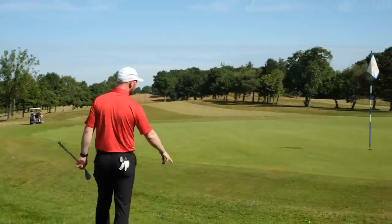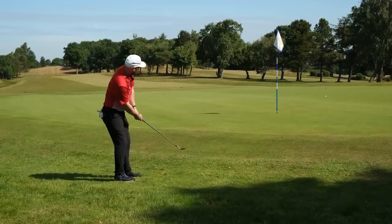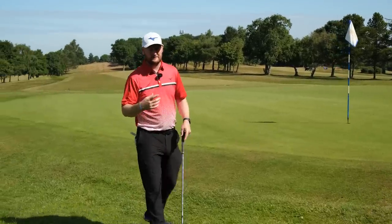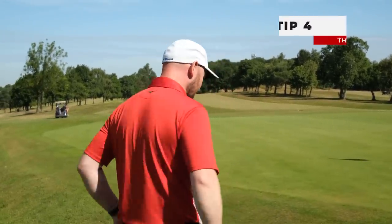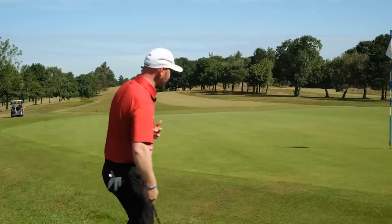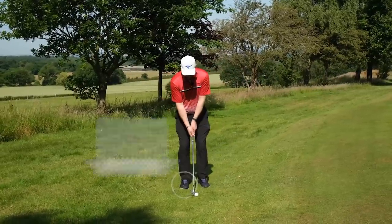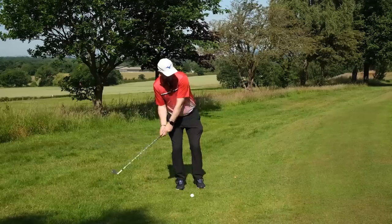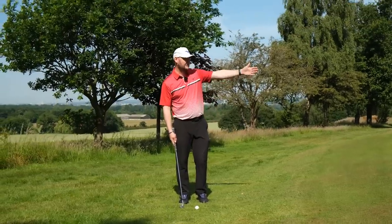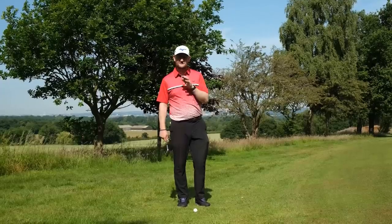Tip number four: how many times have you been faced with a simple chip and the nerves come in — and next thing it's gone racing over the other side of the green, leaving you a harder chip with no confidence? The reason is you didn't get off your back foot. What I see from a lot of students is that everything works onto the back foot. As they take their stance it looks good, but they're almost squeezing the ground under their back foot, trying to lift the ball up — and they either bottom out early or catch the equator and send it flying.